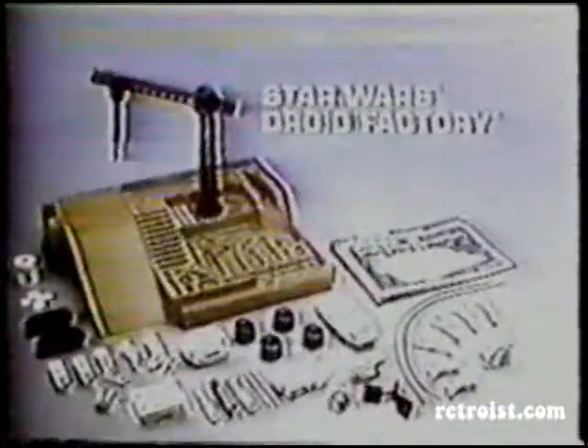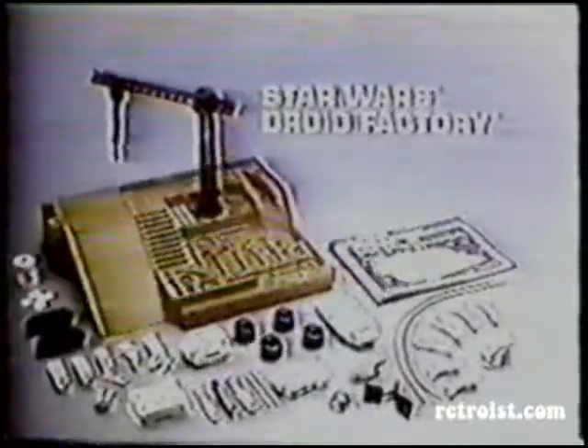Gotcha. The Star Wars Droid Factory. Jawa action figures sold separately. New from Kenner.